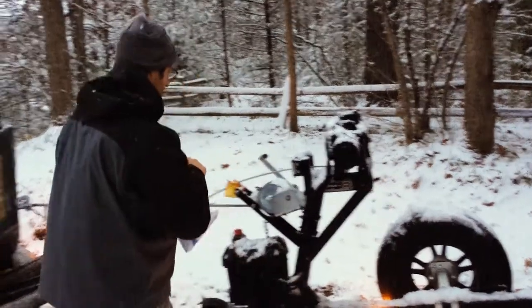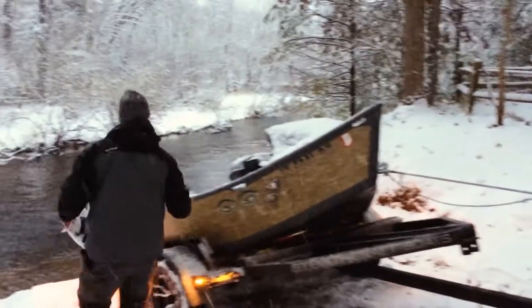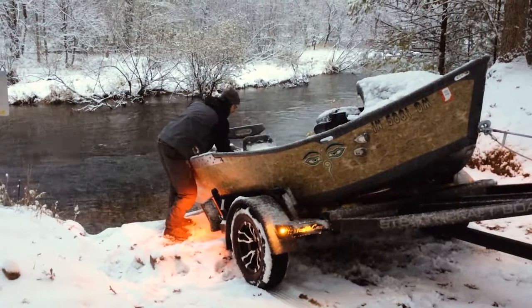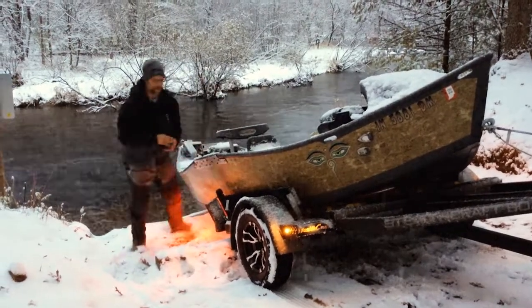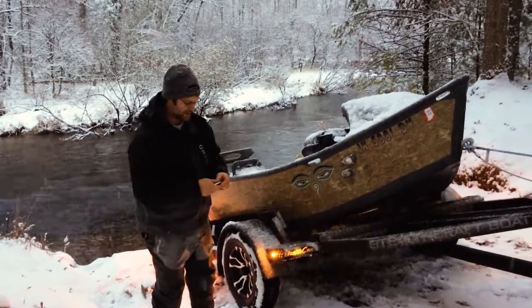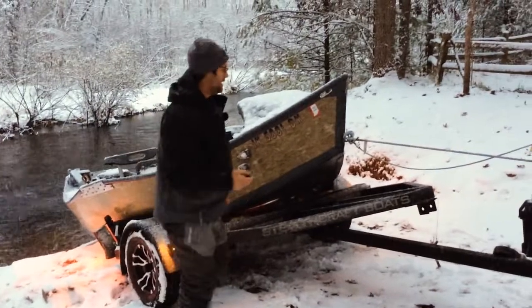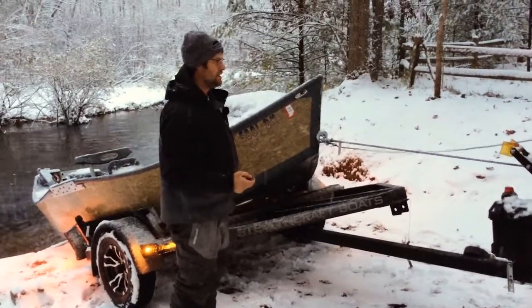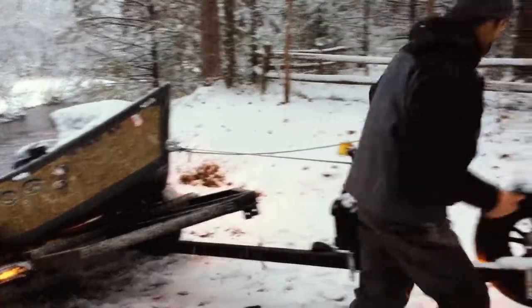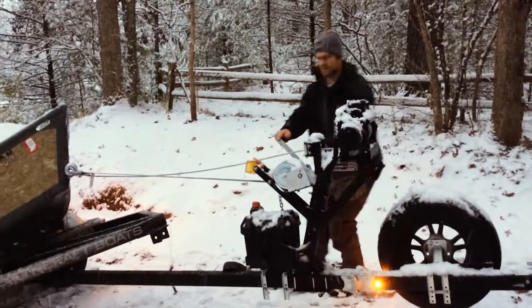This is a 16-foot Super Fly, an older model. The customer wasn't getting any younger, and we add so much — power anchor systems and all kinds of stuff in these boats — they end up getting heavy to get up a bad boat ramp like this. But this winch really helps that problem out. I'm actually going to take it off this strap.